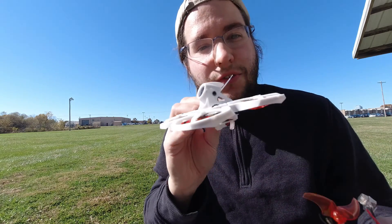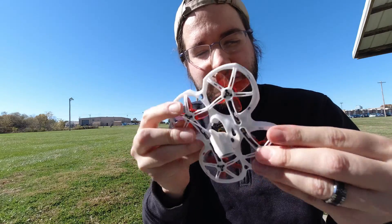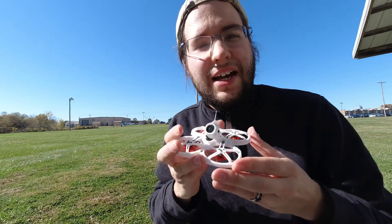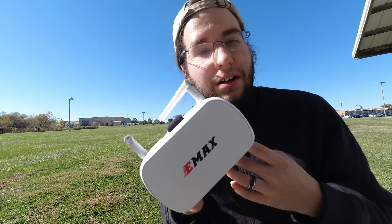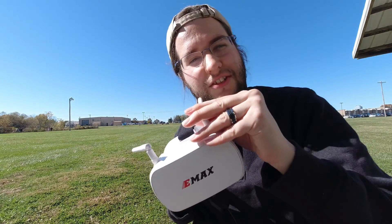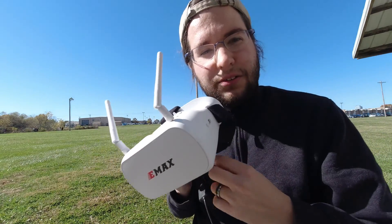I think the TinyHawk 2 is the best for a true beginner because of the protected duct guards and the overall construction — it's very, very durable. You guys will see that while I'm flying. I'd love to bring you inside these goggles with me, but they do not have an onboard DVR, so I'm going to use an external device to record the video I see to give you a general view.